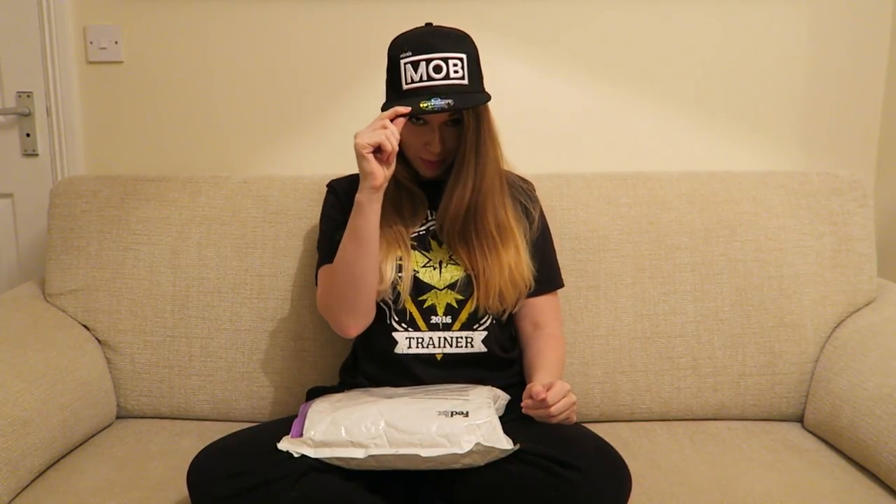Hello everyone, it's Xerxi here. This will be my first ever unboxing on my channel or anywhere else, really. I've got a little package here from Mionics, who I am sponsored by — I mean the Mionics mob. Check them out, there's a bunch of really really nice streamers in there.